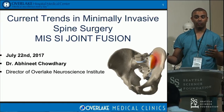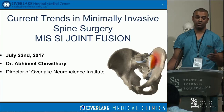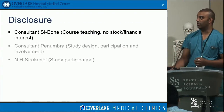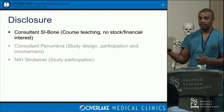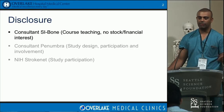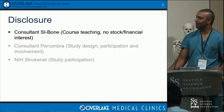What I'm going to go over today is the new evidence for SI joint fusion and how to pick the right patient, because I think that's the key with any surgery — especially in neurosurgery — identifying the correct patient. I am a consultant for SI Bone; I do their master's courses. My other disclosures have to do with my neurovascular surgery work, so they have nothing to do with this talk.